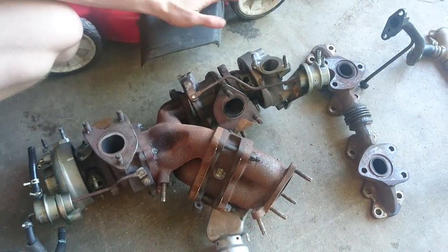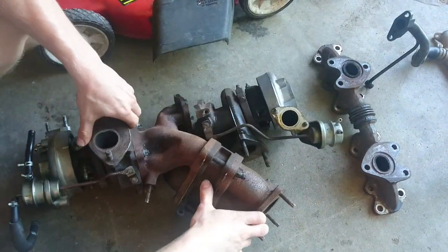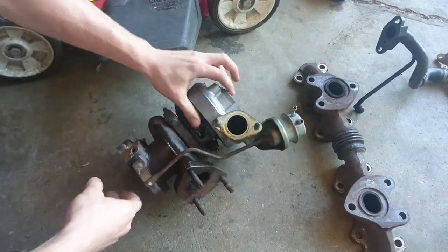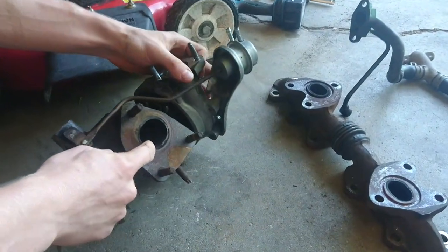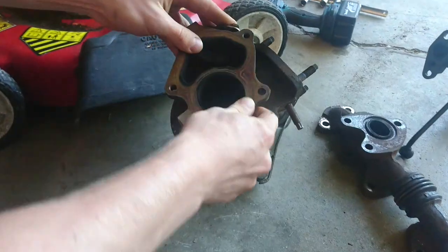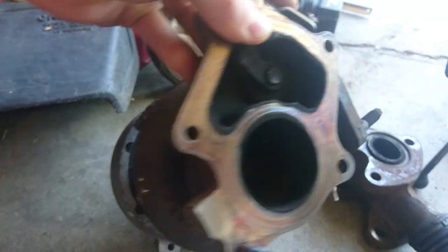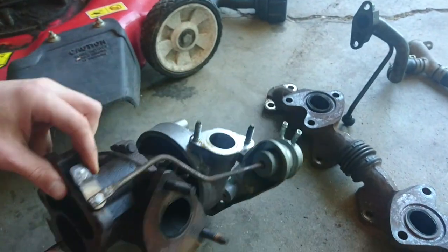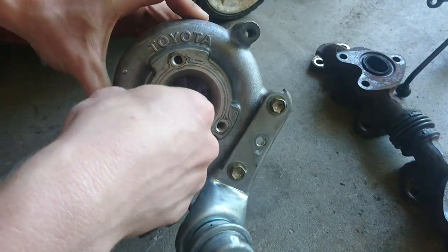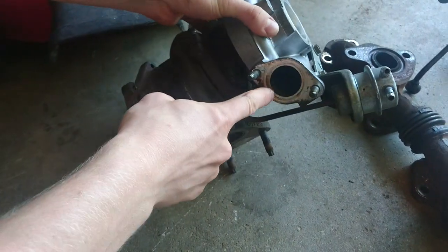First things first — this is a stock twin turbo setup. I've gone ahead and separated one of the turbos. Essentially, if you're not a car person: exhaust pressure goes in here, spins a wheel inside this snail-shaped housing, and that's connected via a center shaft to the front fan blade, where air gets sucked in, spun around, compressed, and shot out of this little outlet hole.